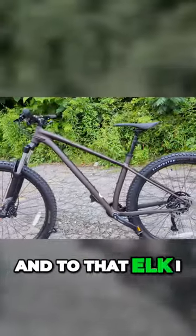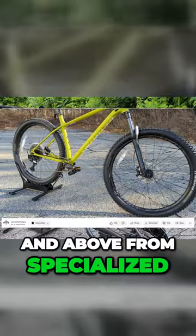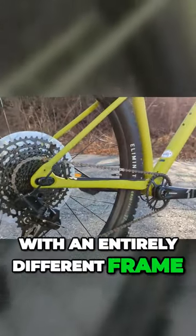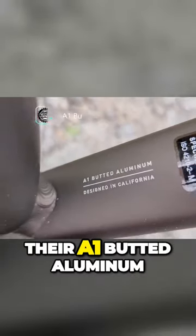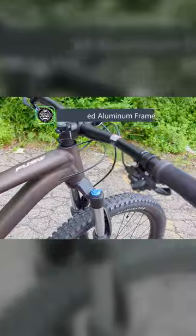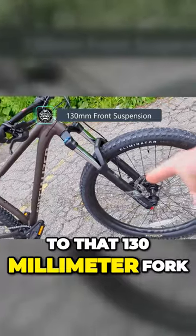And to that end, I should mention that the higher level versions — the Comp and above from Specialized — those are 29 specific with an entirely different frame. But instead, this particular bike, the Fuse, the base model Fuse, it uses their A1 butted aluminum, which means this is going to be butted tubing. We have an inch and an eighth to inch and a half tapered steer tube, down to that 130 millimeter fork.